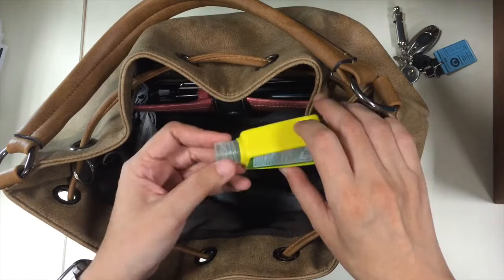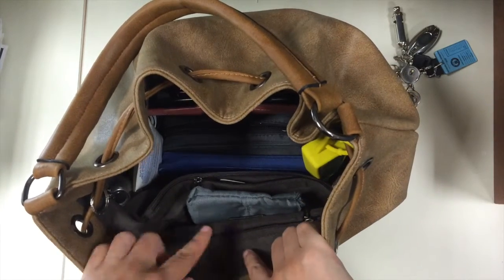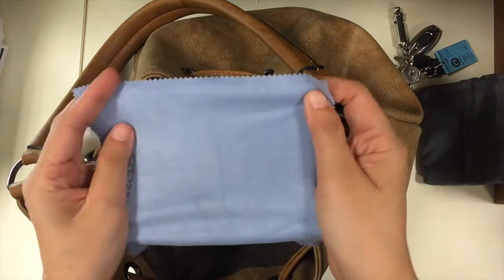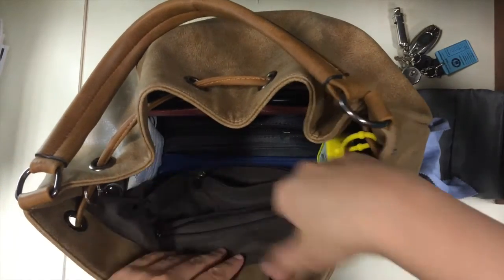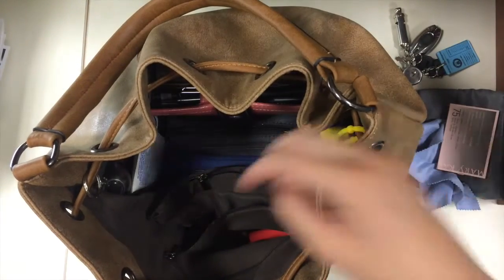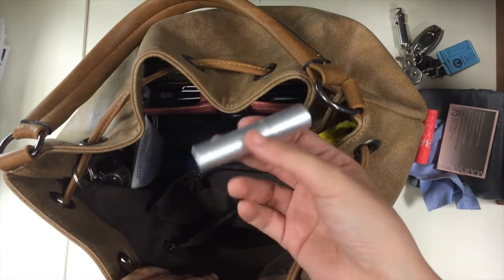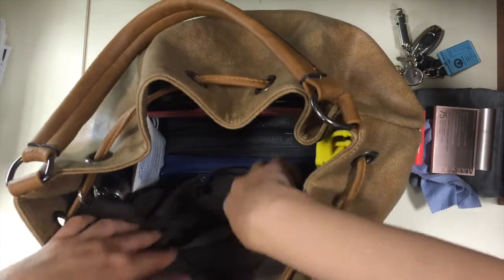I also have hand sanitizer, and there are actually three pockets — two zippered pockets and another pocket. In one pocket I have a coin purse and what I use to clean my eyeglasses. In the first zippered pocket there is my oil blotters, a lip balm, and an atomizer perfume — I transfer my perfume here so I always have it, because sometimes I run out of the house forgetting to put on perfume.